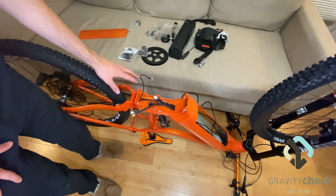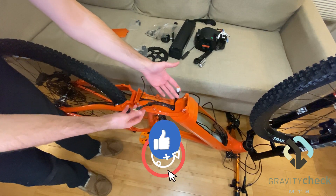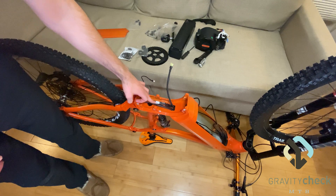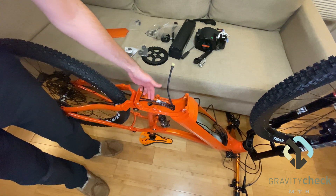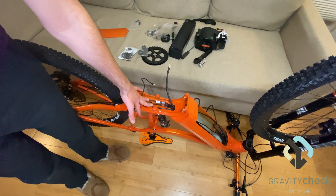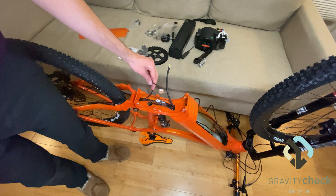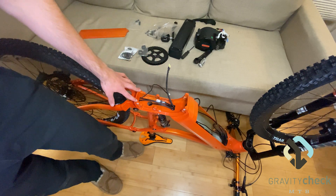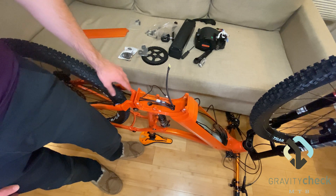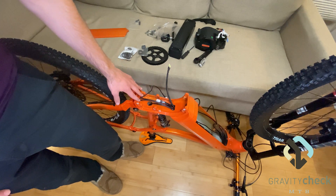At this point we have all of our wires — our main e-bus cable, power cord cable, rear derailleur, dropper post, and rear brake line — ran underneath where the motor is going to mount, as well as our speed sensor. I cannot emphasize enough that when you install the motor, space is going to be very tight under there for all of the wires.